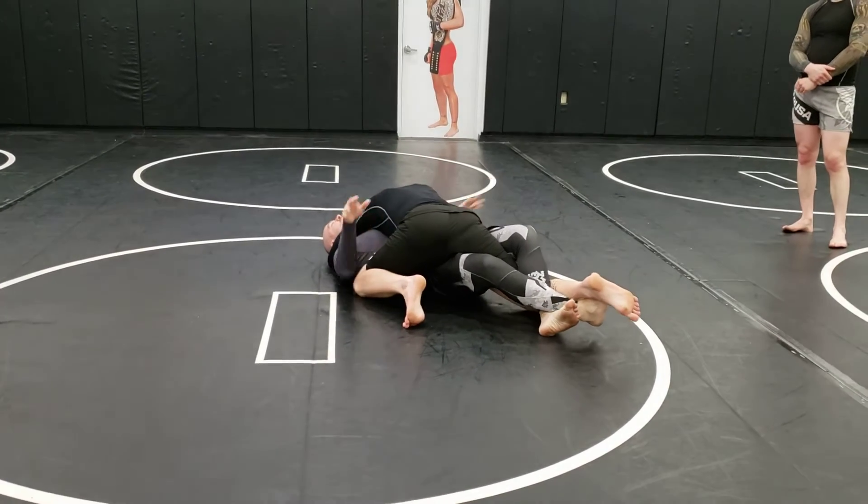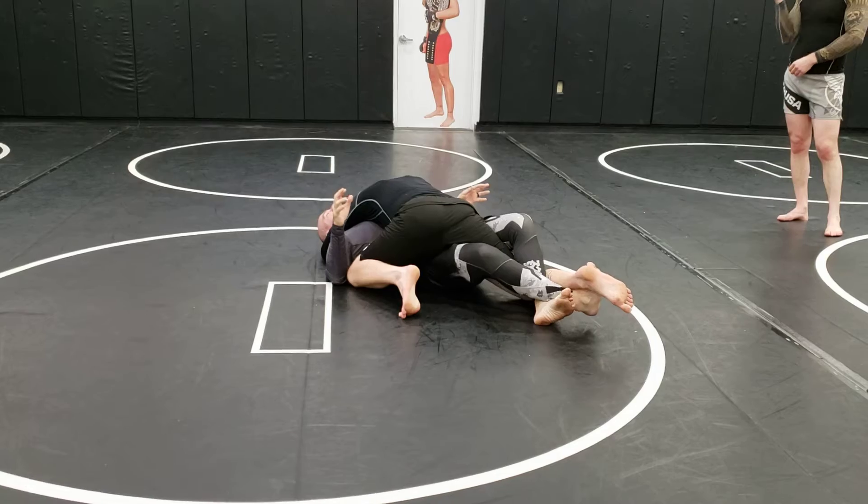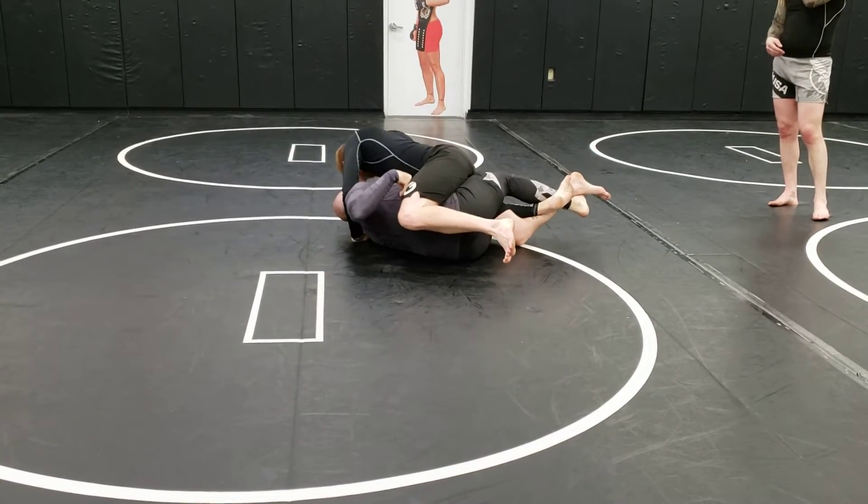I gotta get to my lockdown. Stretch him out. I don't have my underhook. He's squishing my head. He's gonna post his hand, not let me have it.